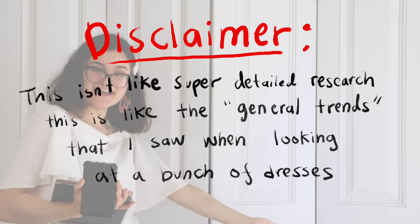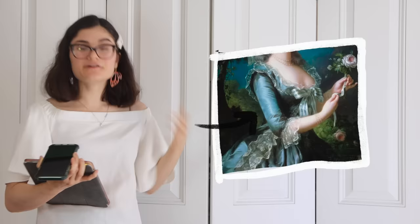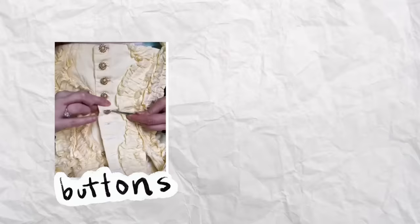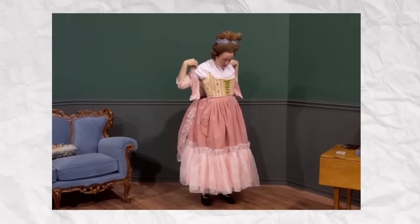Welcome to 18th century dresses for beginners! Disclaimer — this isn't super detailed research, just the general trends I saw when looking at a bunch of dresses. Starting at the top, they usually had these swooping necklines. They also almost always had sleeves, and the sleeves sometimes had a ruffle or embellishment or lace at the end. They also seemed to have front closures, whether through a row of buttons or a stomacher. These dresses were almost built like coats, so the top bodice piece was connected usually to the outermost layer of the skirt.